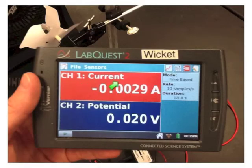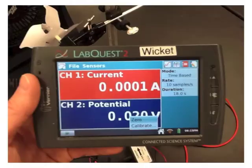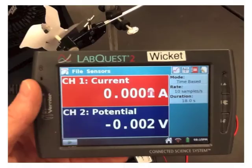Plug in your current probe and voltage or potential into the LabQuest device. Go ahead and zero the current probe and zero the voltage probe. Both numbers are very close to zero — they're going to fluctuate a little bit, but they're very close to zero.